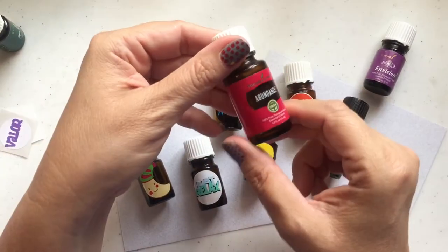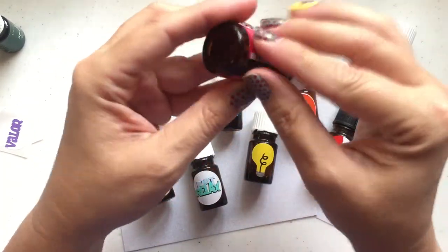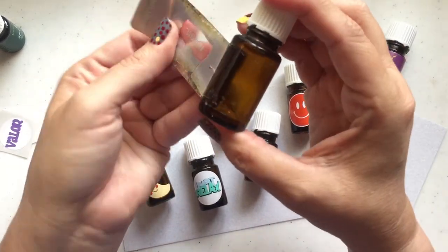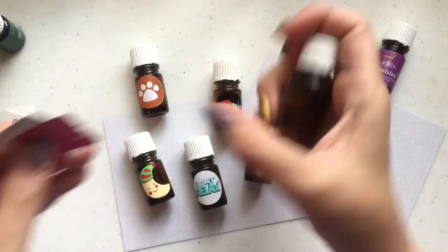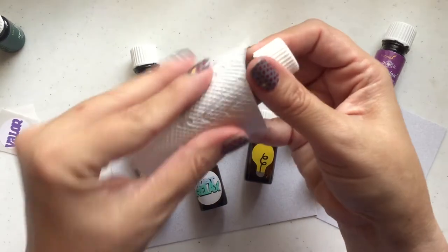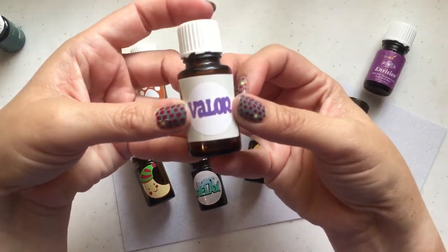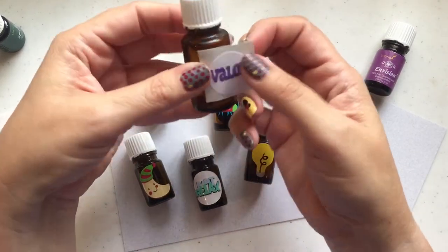You can also put one on a 15 milliliter bottle. Here is a bottle of Abundance that I just finished using. Usually these labels are easy to get off too — see how easy that is? This Abundance is one that I use every single day. This would be really fun with the label set. If I put some lemon on it, it's just gonna wipe off pretty well. And wouldn't this be cute — I think I would still just do the same size sticker, the one inch, on the 15 milliliter bottle. I think they're big enough and it would look really cute.